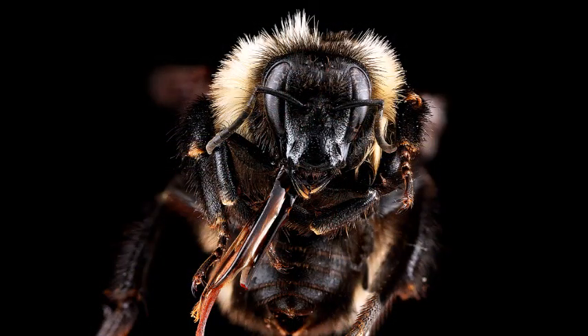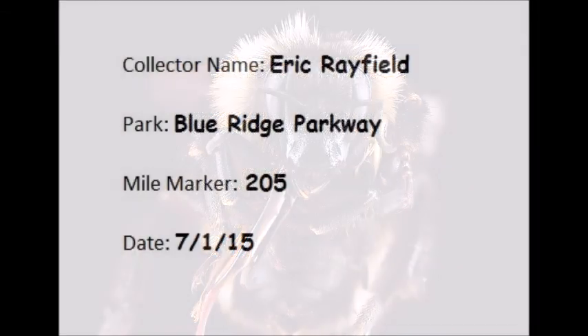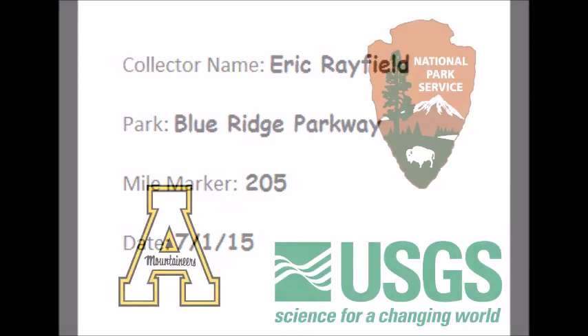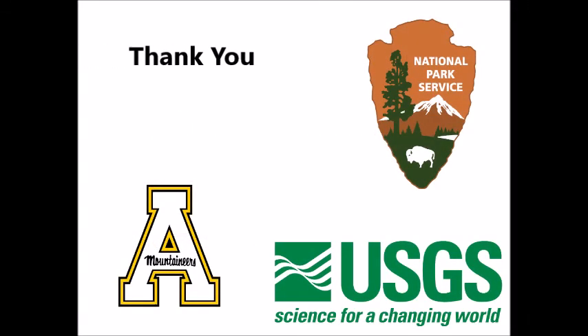To save time, go ahead and drive to the next site while your bees are soaking. By the time you arrive, they should be immobile and you can transfer them to the ethanol and label your vial. Make sure the label includes your name, the park and mile marker where the survey took place, and the date. Use a pencil or permanent marker so the label does not wear off. Also, be sure to use a new vial at each site — you don't want to mix up specimens between sites. You should now have all the skills needed to participate in the Blue Ridge Bumblebee Megatransect. Thank you for all your hard work — we couldn't do it without you.